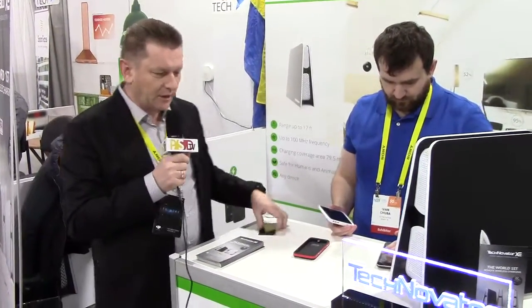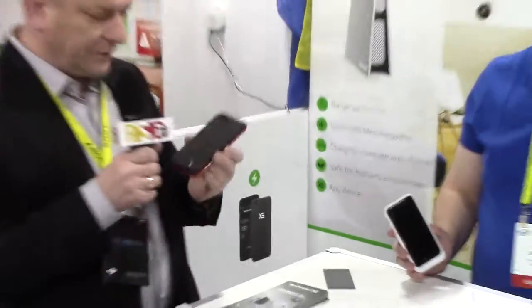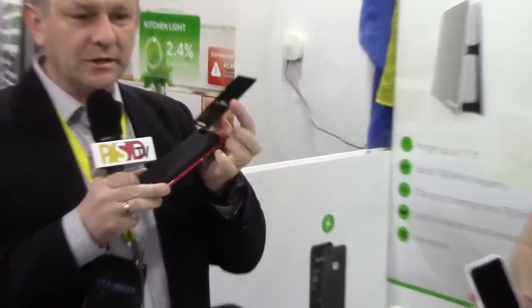In a few words, how does it work? We have a transmitter which has got a built-in antenna and some hardware, and the case of the smartphone is the receiver. We have a built-in antenna in the case with some additional batteries, which are first charged and then we charge the batteries of the smartphone.